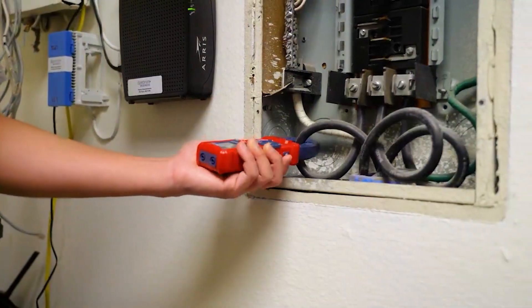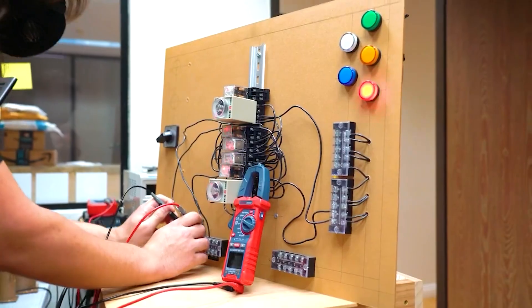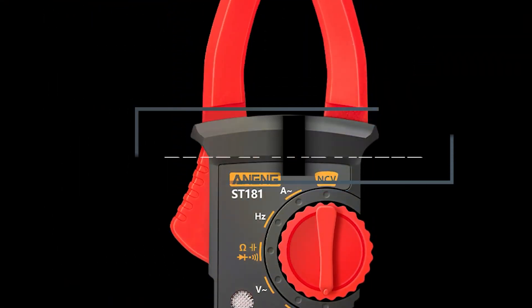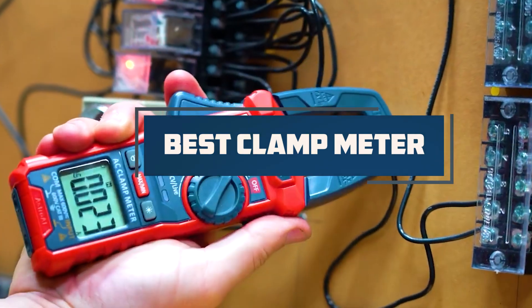Hey there, DIY enthusiasts and home electricians. Whether you're troubleshooting electrical issues or performing routine maintenance, a reliable clamp meter is essential. Today, we're reviewing the 7 best clamp meters for home electrical testing. Let's dive right in.